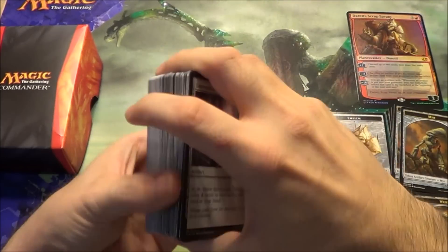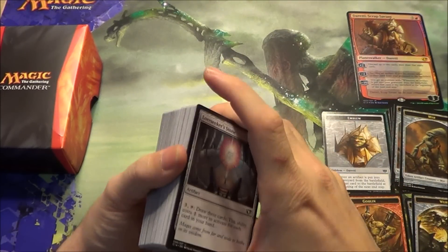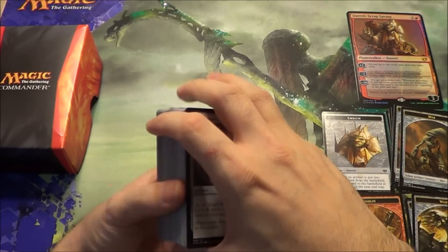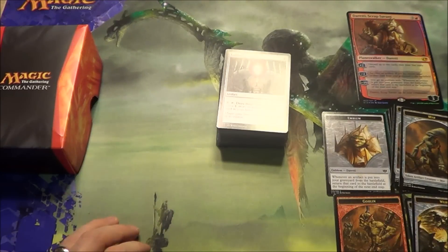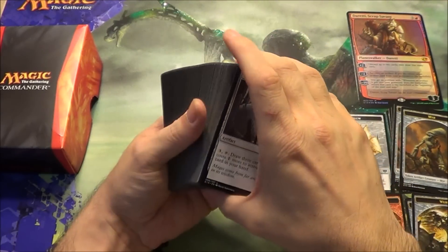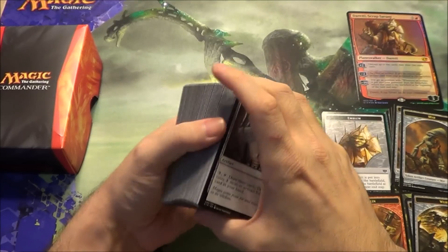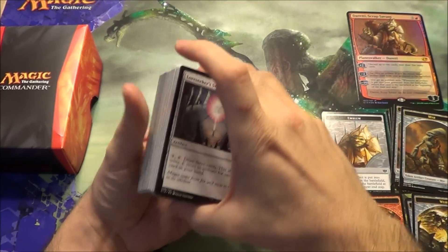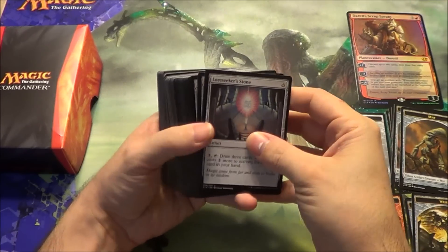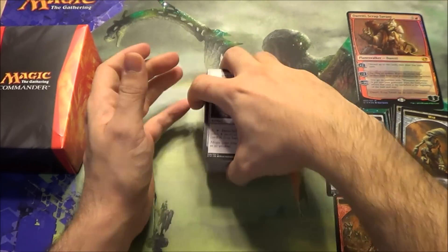That's the red deck. Like I said at the beginning of the video, I'll probably playtest it just to see how much fun it is before I cannibalize it for my other decks. Hope you enjoyed this video — be sure to check out the other Commander 2014 products along with my other product openings. If you liked this video, be sure to like and subscribe. Until next time, see ya.